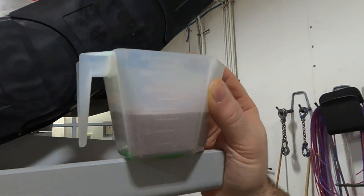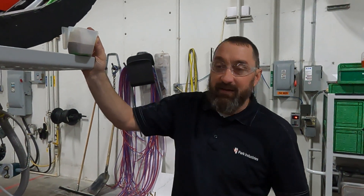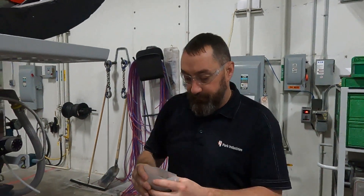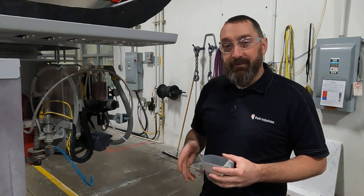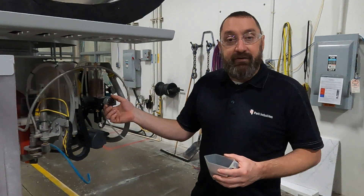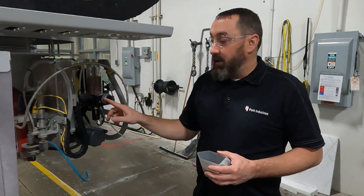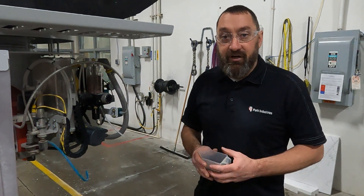We are just below 100 cc's — at about 90 cc's in 30 seconds. So we're a little bit low. We're looking for 108 cc's on this machine, so what we're going to do is turn up our dial a little bit to get more flow, then time it out again until we reach our desired amount.